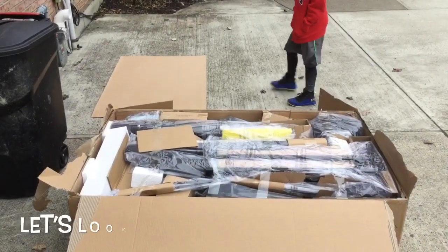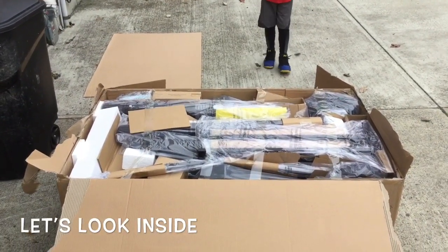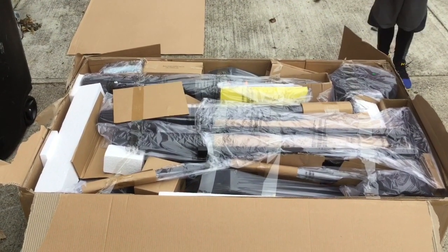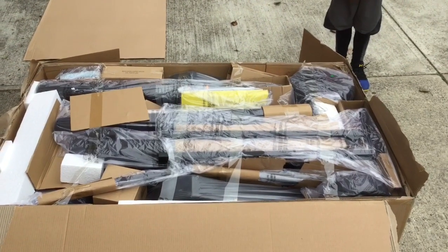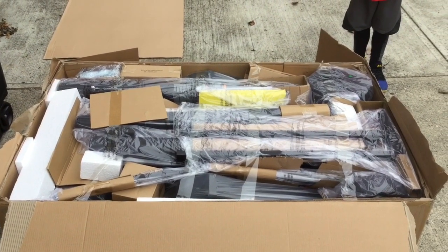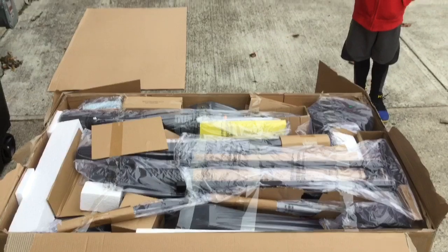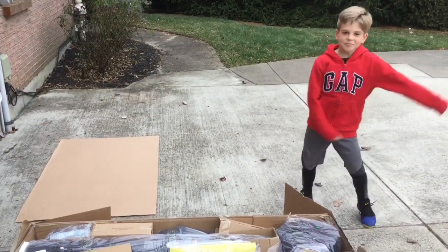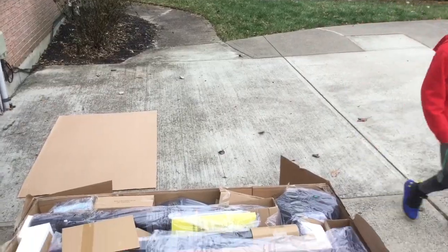We got the box top off. As you can see, this is pretty well packed in here. I guess we'll look for some kind of instruction sheet that says, hey, step one, go here. And as you can see, we have Madden 1059 helping us out today. So let's find that sheet and go from there.